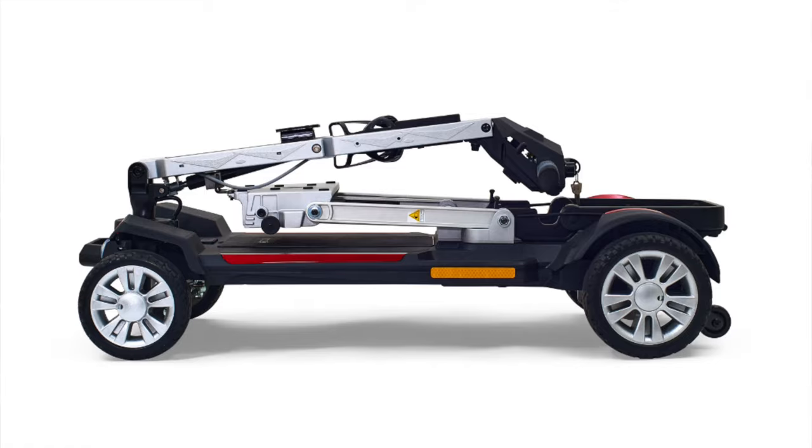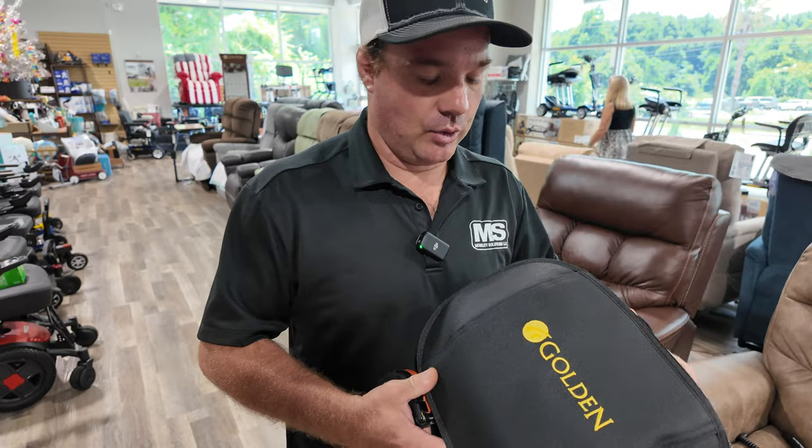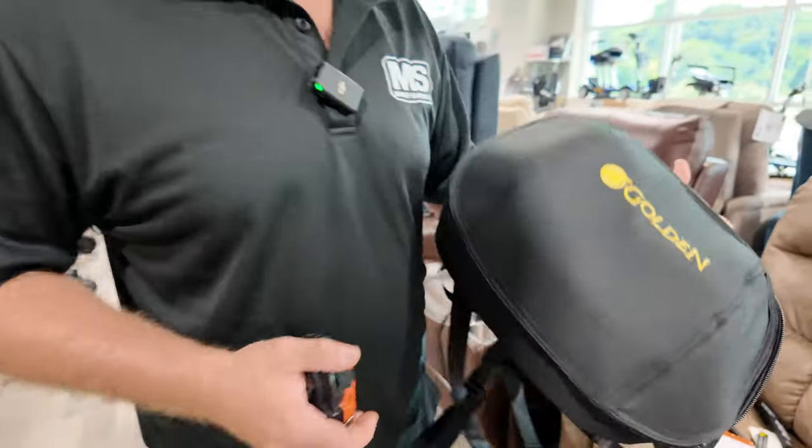I have a bag, and we give these away when you buy the GB120 Fold-Up Scooter as a gift to you. This is a really cool little bag, and I'm going to show you how it works.